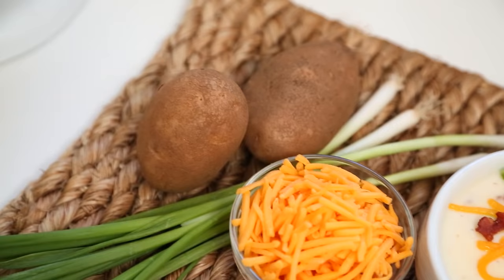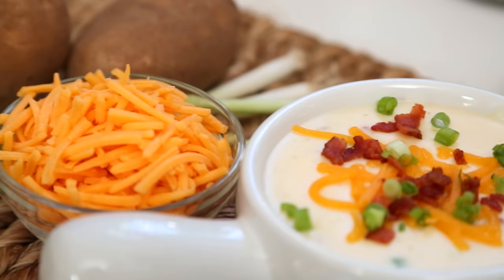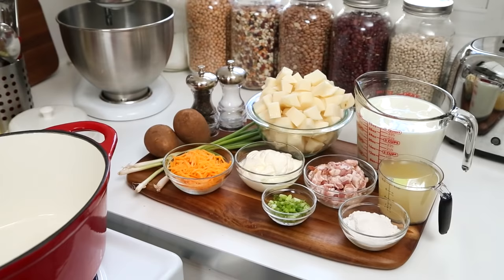Hey guys! I am back with another wonderful edition of our soup series, and today it is all about my loaded baked potato soup. Now I have to tell you, this is a little more on the indulgent side, but it mixes a ton of amazing flavors and I think you're really going to love it.